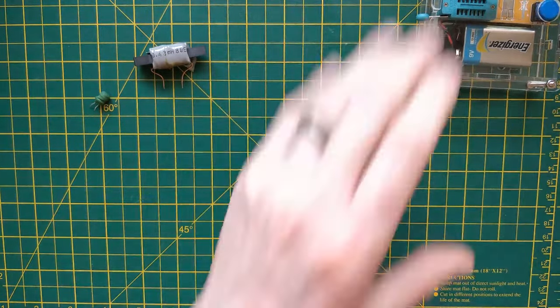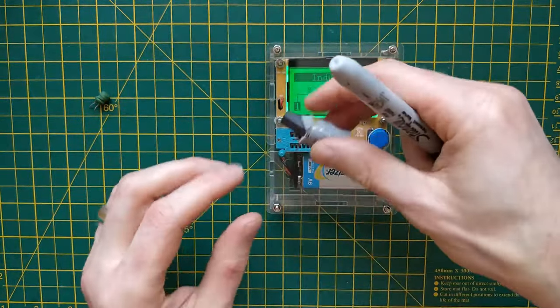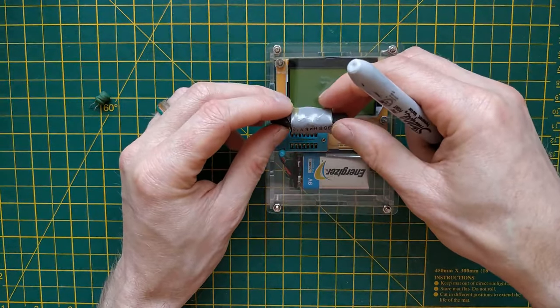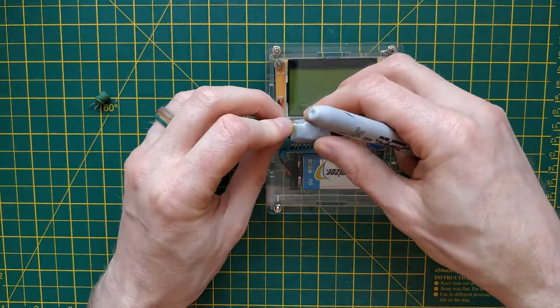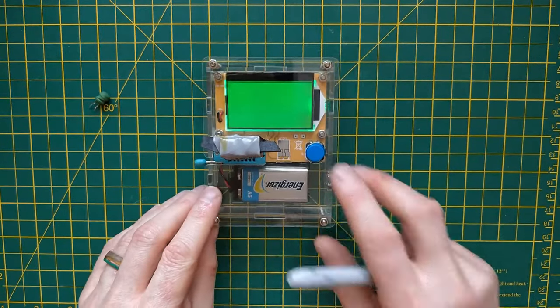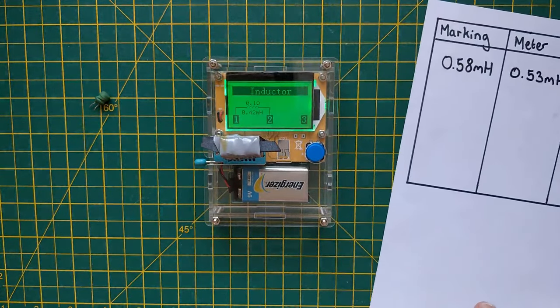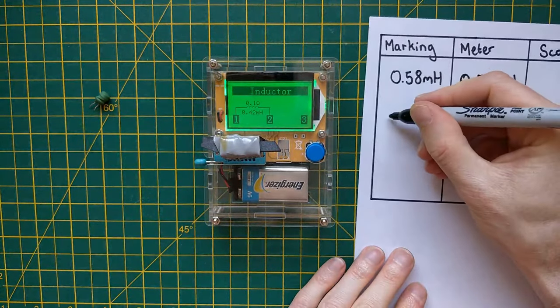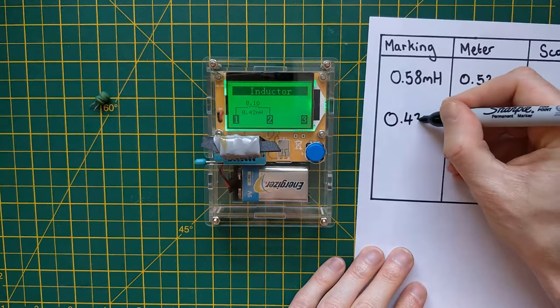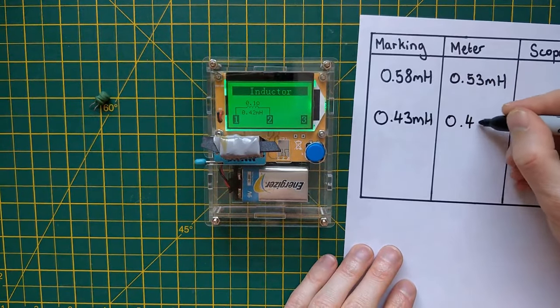Let's try the other two as well. This one should be 0.43 millihenries — let's see if that is in fact the case. And here we get 0.42. So the marking on this one is 0.43 millihenries, and the meter is reading it as 0.42.